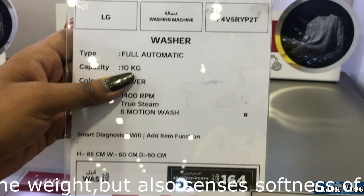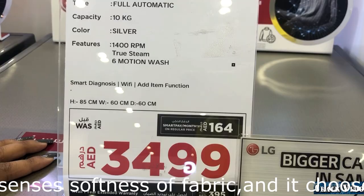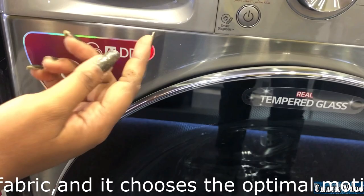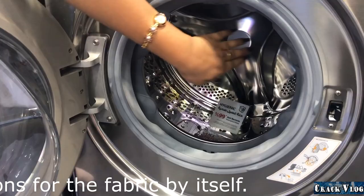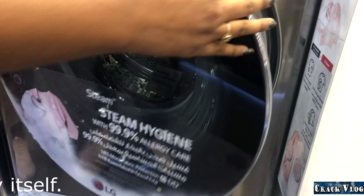The main highlight of this machine is the Direct Drive motor. In other washing machines there is a belt and pulley system, but LG has developed a technology where there is no belt system — the motor is directly attached behind the drum. This makes it the most silent and least vibrating machine, which also improves durability.